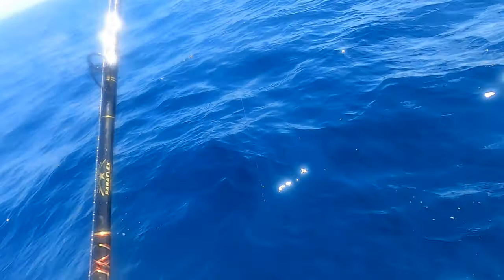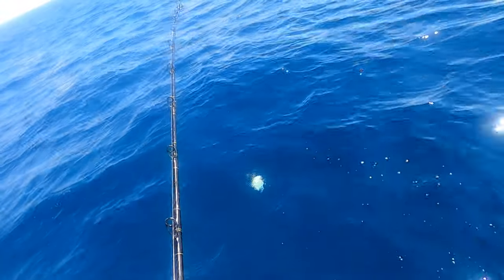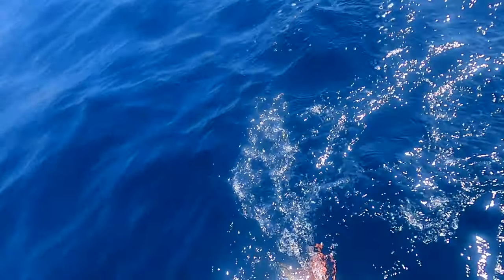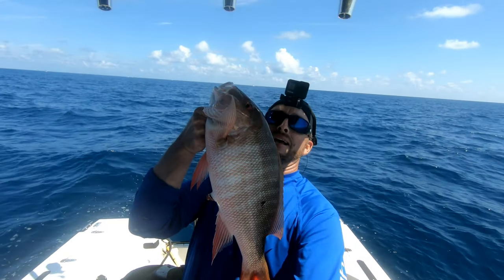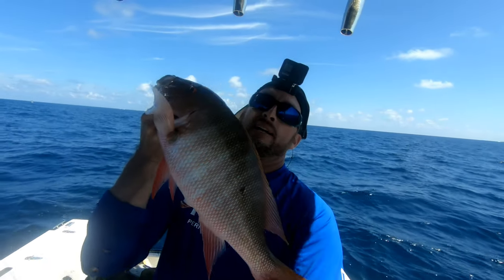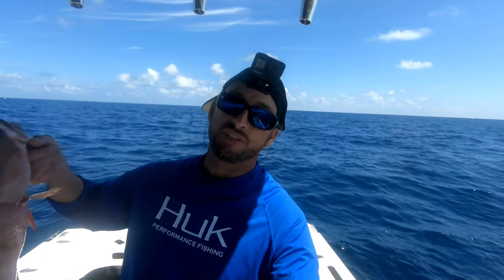Here he comes — oh yeah, it's a mutton! It's a nice one. Right there guys — 23-inch mutton, big old fatty. Keep putting in the time and you get rewarded. That's awesome — the new clip did the trick, baby!